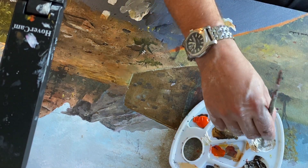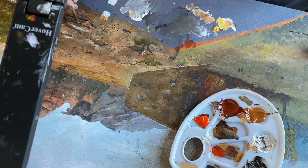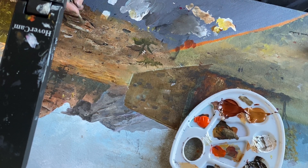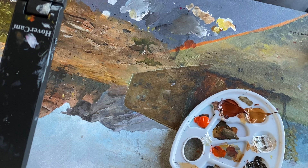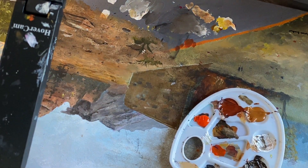Now I'll add a little more white on the bottom of the cracks - a little highlight even on the shadow side. I'll tap that out, and same thing on the side. That's a rock.